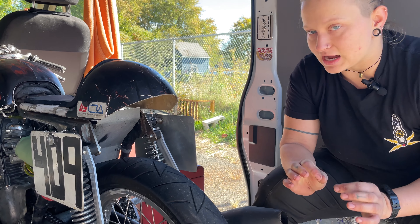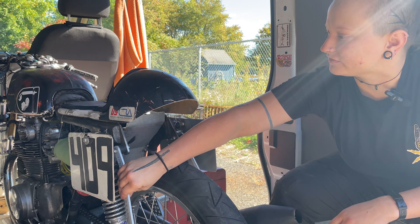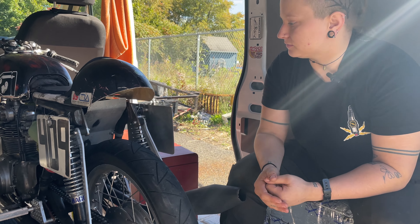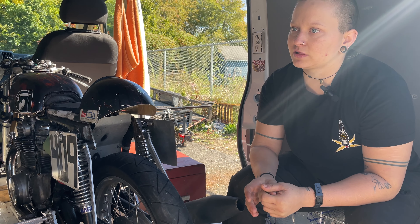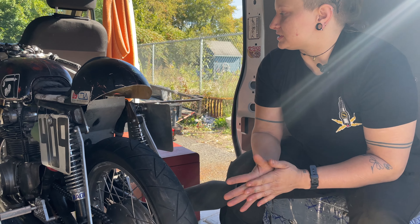Besides adding a couple tabs here and there — like for these exhaust hangers that I have rubber mounted, and there's one in the front that I made for my steering damper, which comes right off the neck of the frame — those are the only frame upgrades I've made, because for the class that I run in, I have to be really close to stock.